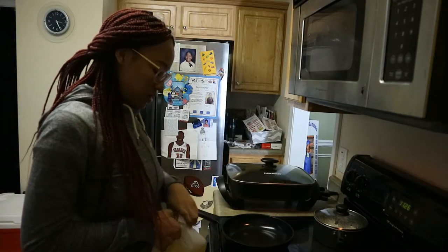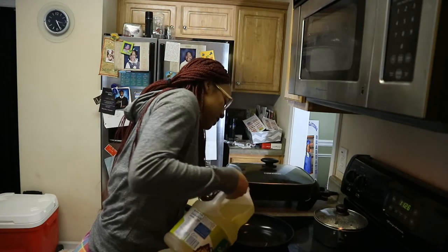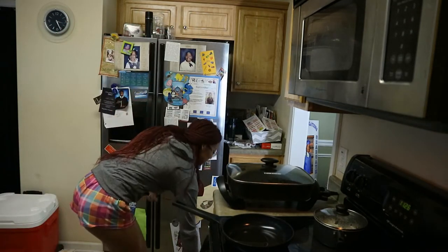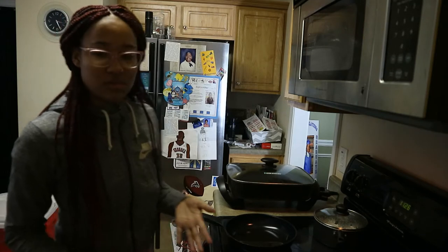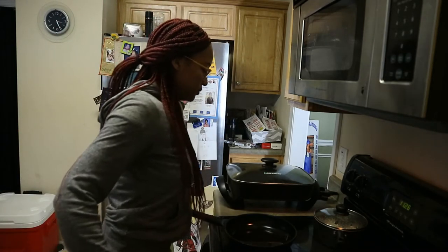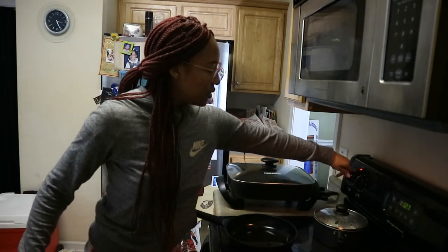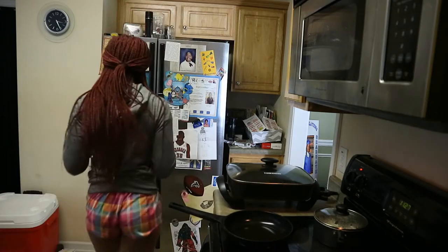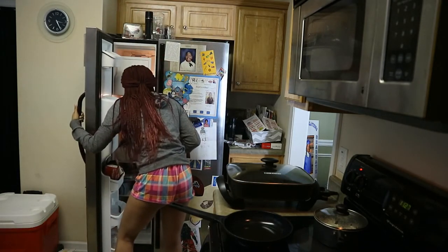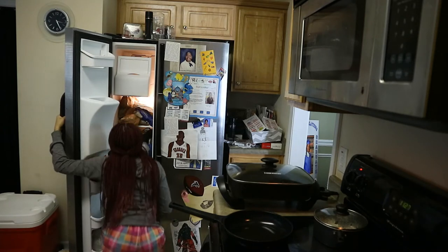I'm putting some oil in a nonstick pan — well, this pan is supposed to be nonstick, but it's literally the worst. Everything sticks to it, so I'm putting some oil in there. I got oil on my hair! I'm gonna turn my eye on and let that heat up on medium. Then I'm gonna get the potatoes out. Wait — where did my potatoes go?